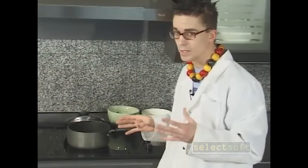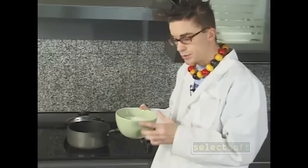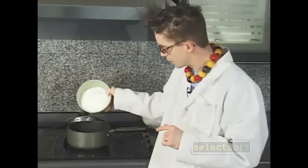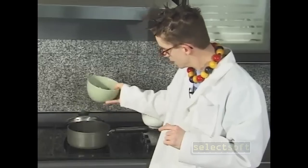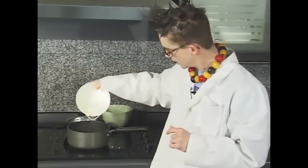For this part, you want to make sure you have a grown-up's help because the stove can be kind of dangerous at times. What you're going to do is take your two cups of sugar and pour it into your saucepan. Next, take your one cup of corn syrup and pour that in.